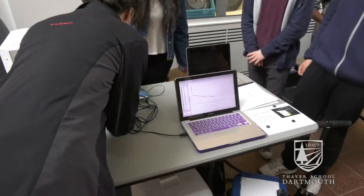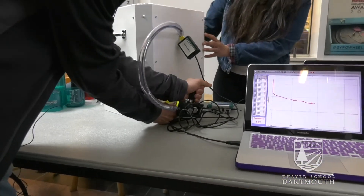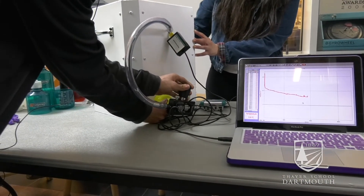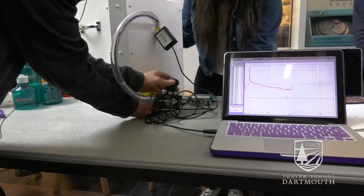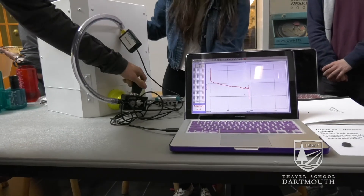I open up this valve. And when the gas starts to be released, the temperature — whoa, see that? See how the temperature just took a nose dive? It's gone below zero.